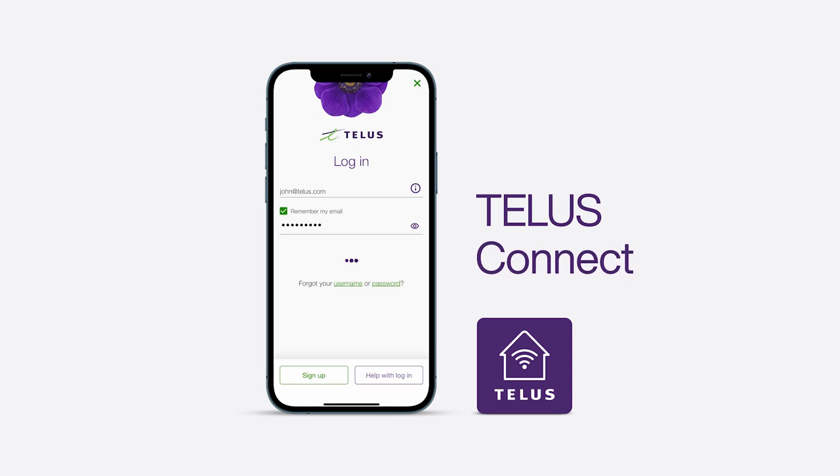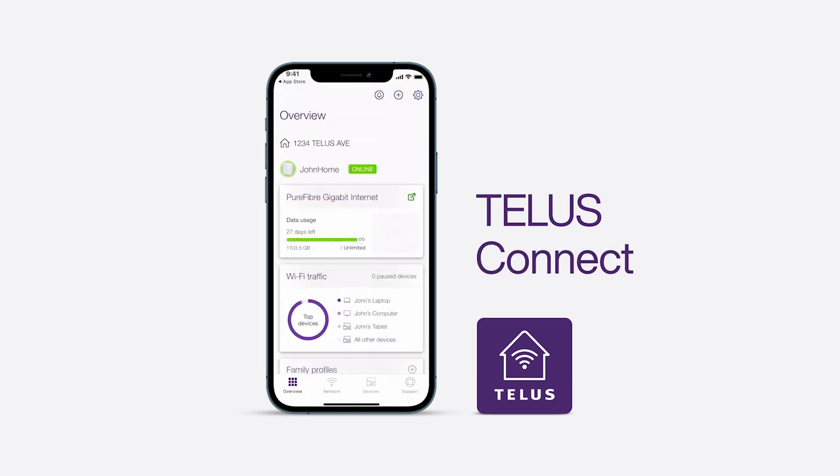For an app-guided installation, download the TELUS Connect app. Then log in with your TELUS credentials and select Set up a TELUS device.